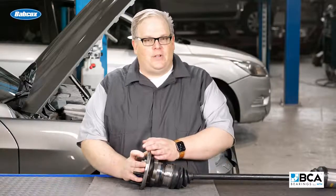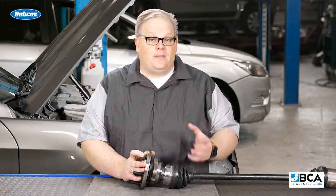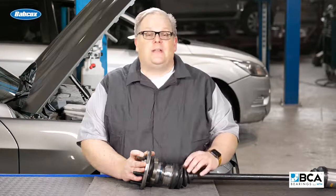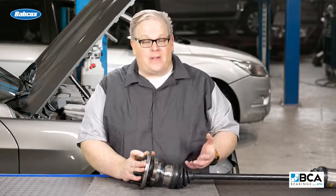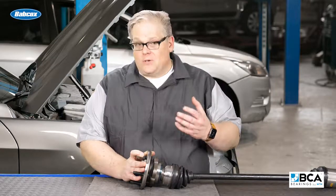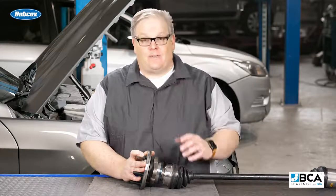If you're replacing the hub unit, make sure you're inspecting the CV joint. Most of all, inspect the boot. If you're just replacing the hub unit, you might want to take that extra time and replace the CV joint boot. Chances are this has gone 80 or 100,000 miles and it could be damaged, along with other things it's exposed to on the road — especially the heat from the brakes.